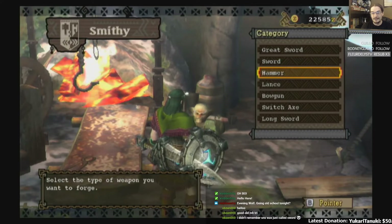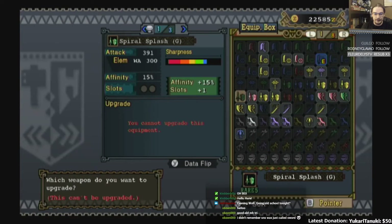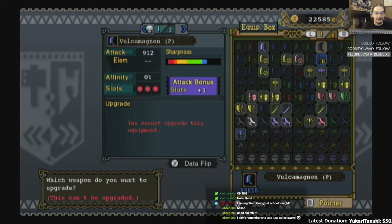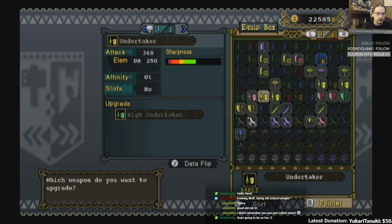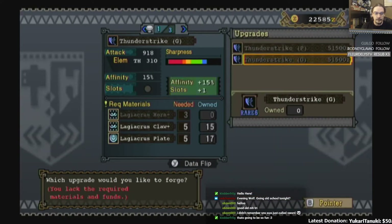I didn't remember it's just called Sword, either. Look at my plethora of diverse weapons I've got here. There weren't a lot of things in this game, by the way. A lot of these aren't ever gonna be able to be upgraded again — I will never be able to upgrade these.